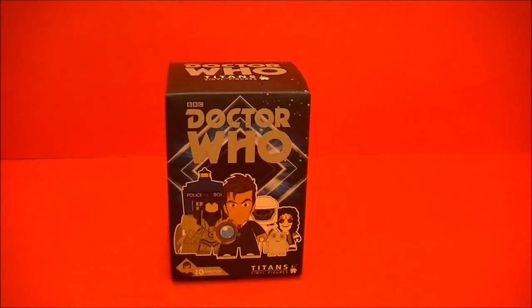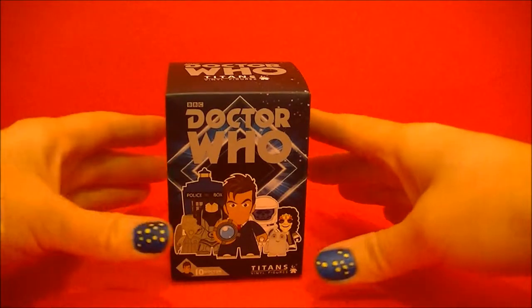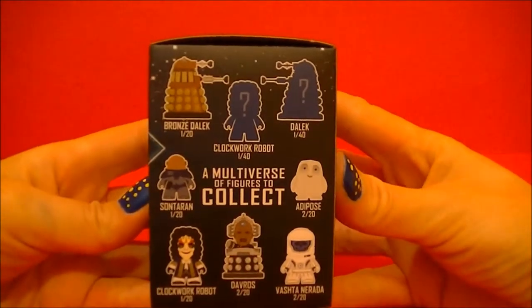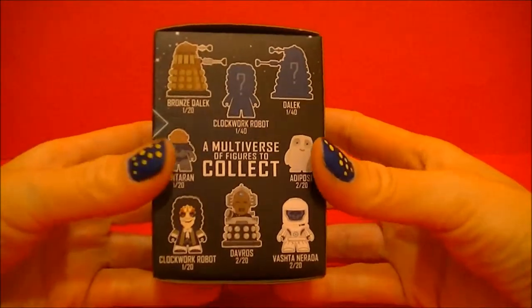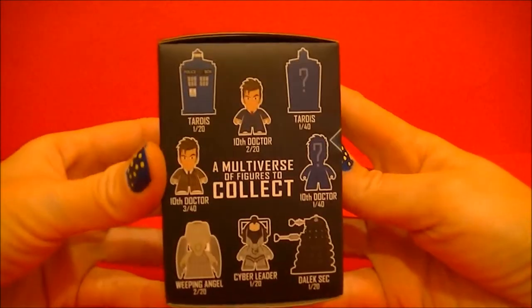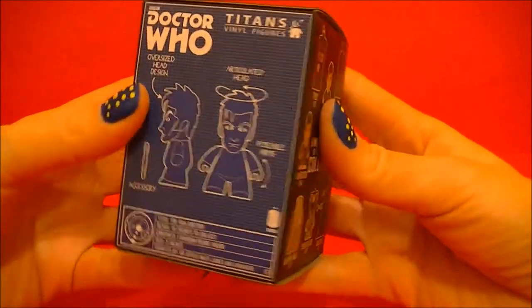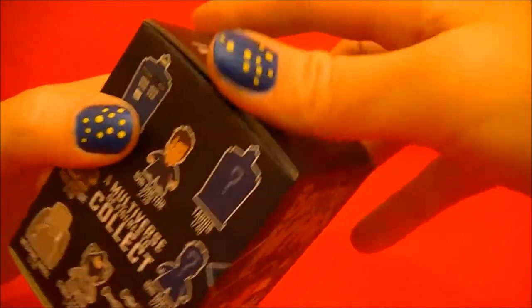Hello, BBC Collector here with another unboxing of a Doctor Who Titans Vinyl Figure. So let's open it up and see what's inside.